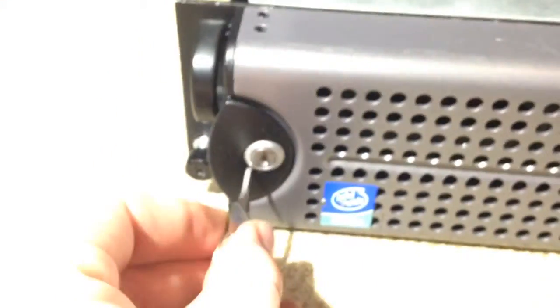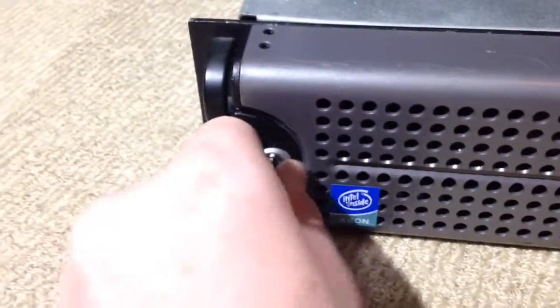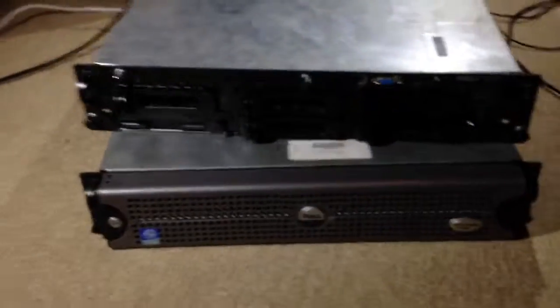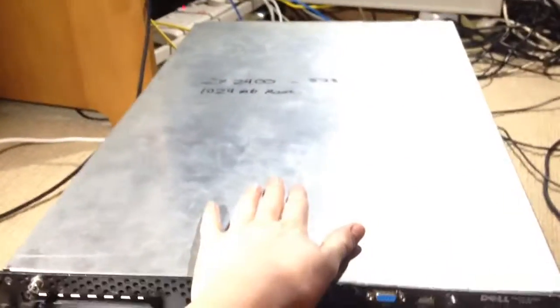The key fits in there and you just turn it — it's pretty tight — turn it that way, take the key out, and that prevents the latch from being pushed so they won't come out. Yeah, so I have one bezel broken now but I might be able to superglue it. Apart from that, that should be all.